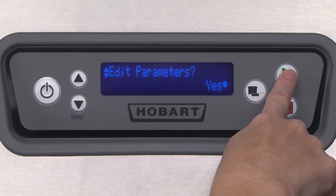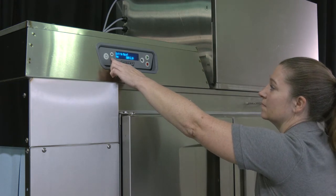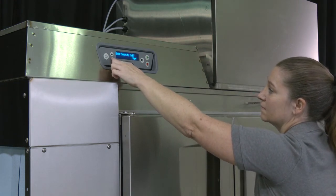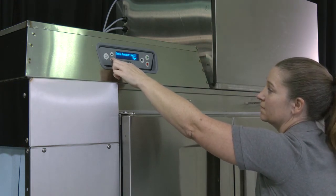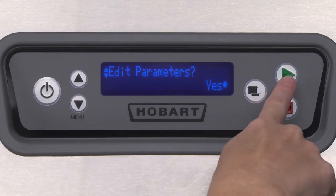Hobart believes that the default settings that leave the factory are suitable for the majority of kitchen operations. However, there are cases where kitchen managers may find the need to change one or more options. The parameters menu allows these changes.